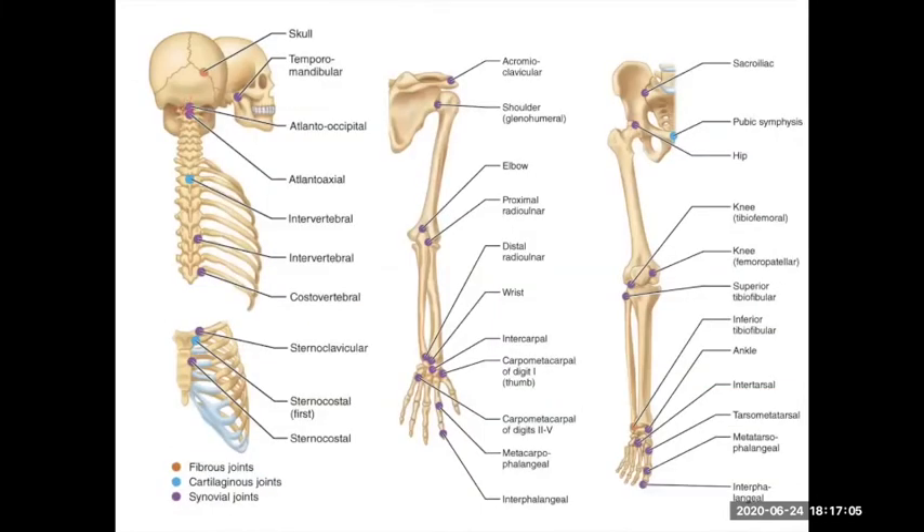Starting from your head to your vertebral column: your atlanto-occipital joint, all the way down your vertebrae, there are little synovial joints connected at certain regions on your superior and inferior articulating facets. Then your major joints of your pectoral and pelvic girdles, as well as between your humerus, radial and ulnar joints, forming your elbow and wrist joints, hip joints, knee joints, and ankle joints — these are all synovial joints.